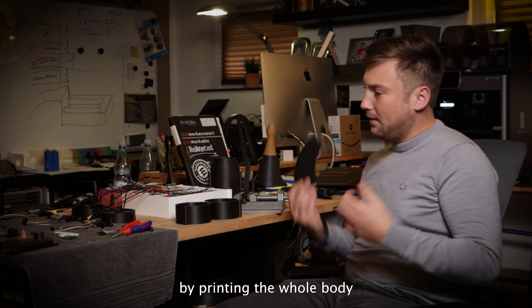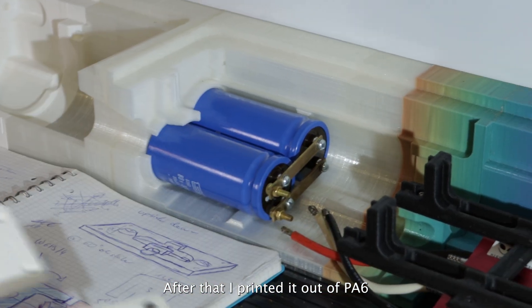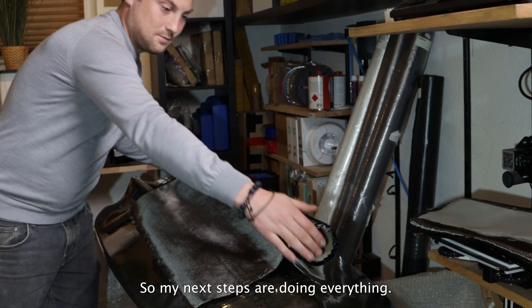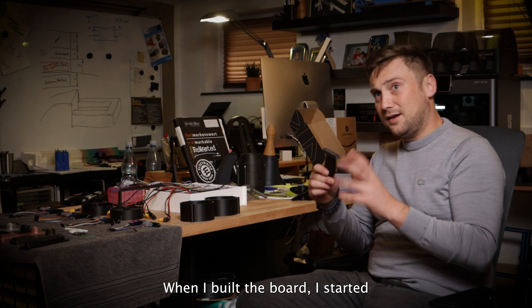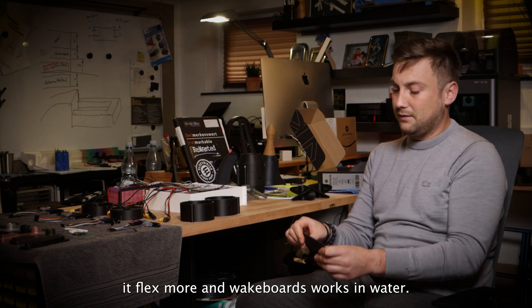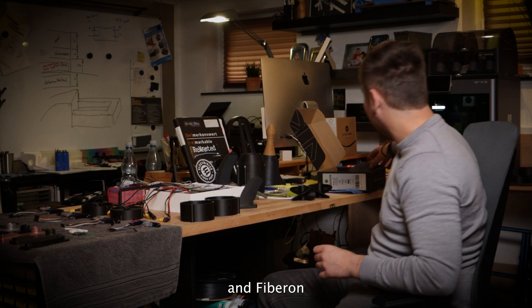I started the prototype by printing the whole body. At first out of PLA — that wasn't a good idea. At 90 degrees it melted down, so I changed the material. After that I printed it out of PH6, and that worked well. It was watertight, and after printing I wrapped it with carbon fiber to make it stiffer. My next steps are building the negative forms, the molds, and putting carbon fiber inside. When I built the board using PH6 from Polymaker, it's really stiff coming out of the printer, but the problem is moisture — when it gets wet the material flexes more. And a wakeboard works in water, so that's a problem. I had to look for a stiffer material, and that's where Fiberon takes place.